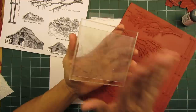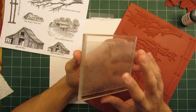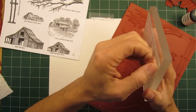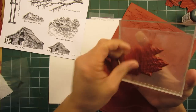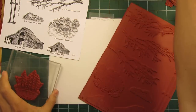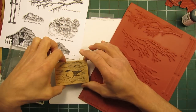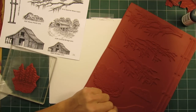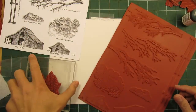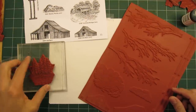First of all, acrylic blocks come in a variety of different sizes. A lot of people like them because they're see-through, which makes positioning easier. With a wood block there's usually some kind of image on top for registration, and I've been using that method for the most part for the last 20 years. I just started using the temporary mounting method with our 2012 release of stamps.